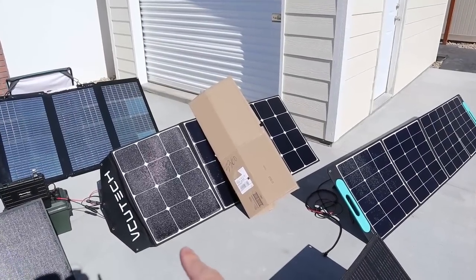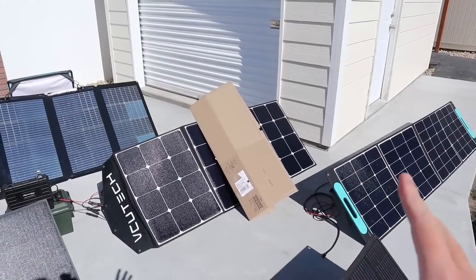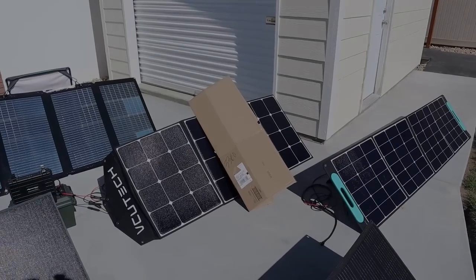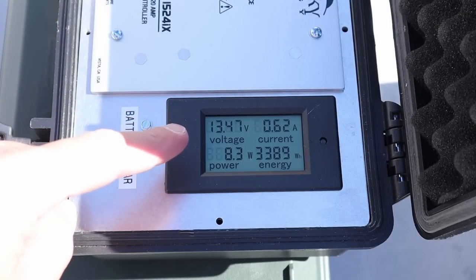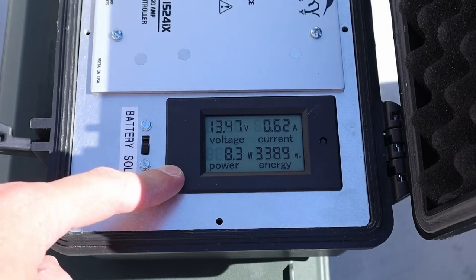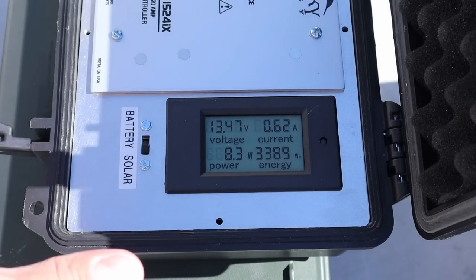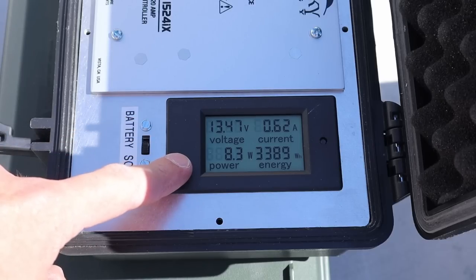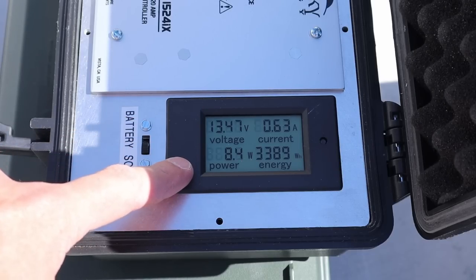Now testing the VCU Tech 200 watt panel. Since it has three panels, I'm only covering up one panel in the middle with the cardboard. On the VCU Tech we're getting only 8 watts, which means these three panels are wired together in series and this is really affected by partial shading. This is the first panel where we lose basically all power because of partial shading.